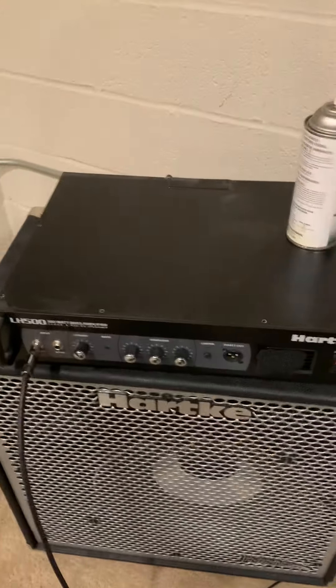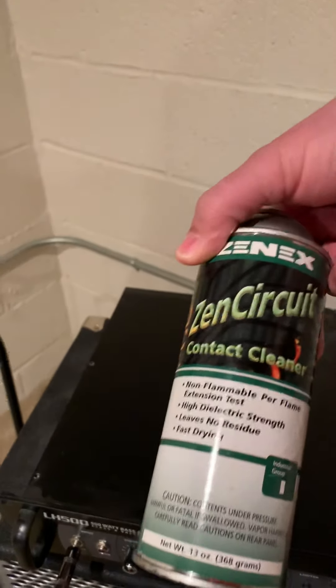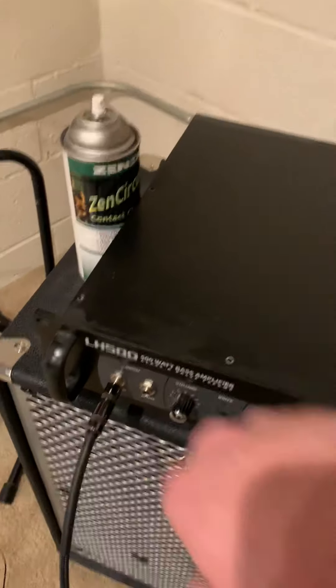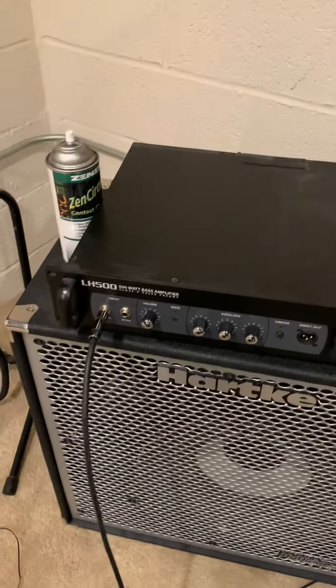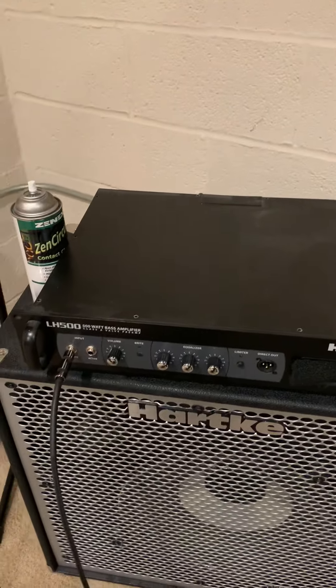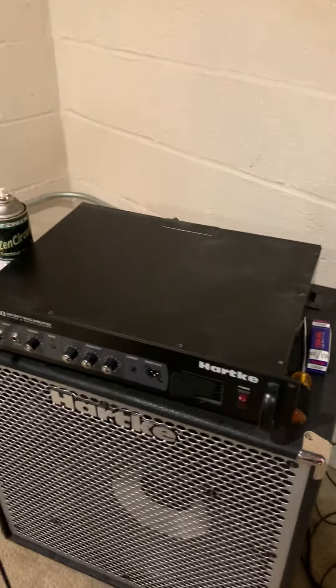Now, one thing while you're changing the tube — of course make sure it's unplugged. Before you start, grab some contact cleaner and spray your jacks out real good. Don't be afraid to get some of that cleaner on there. Spray your cord and whatever you're practicing with. That's something you should do maybe once every couple of months.